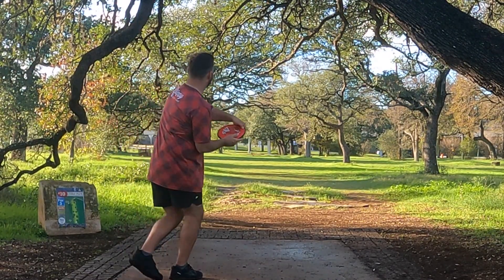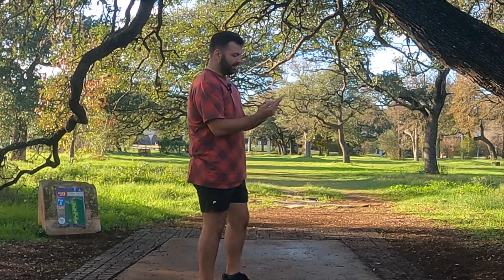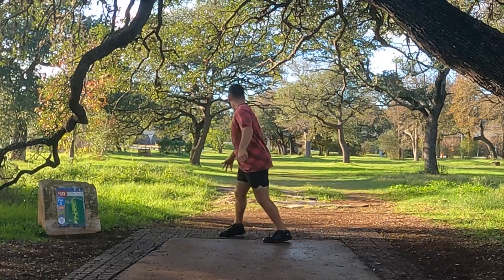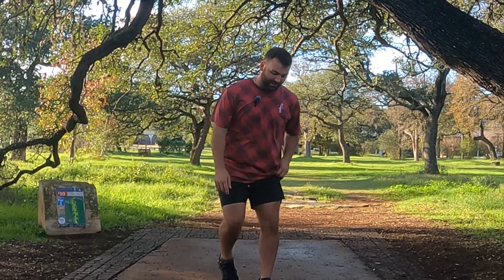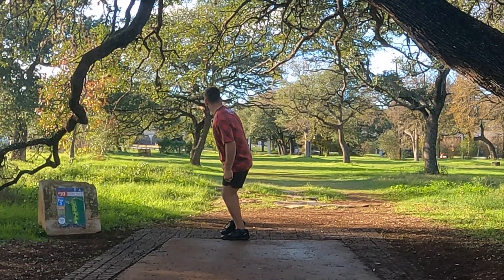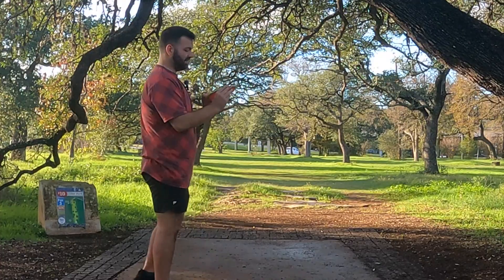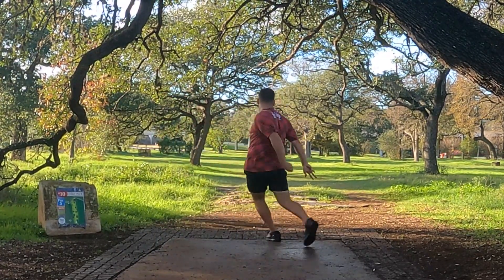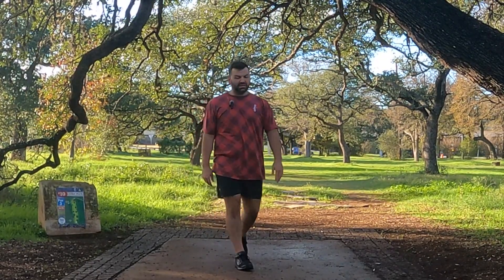Now we have the Detour - there's the nice little turn flight. Now we have the Lift. Now we have the Crave - so it's going to fly like a Detour but faster. That was a really, really good shot - probably one of my better shots. Somehow snuck through the high gap. The Vanish - 12, 5, negative 3, 2. Last time I threw that it wasn't flippy. So that one was kind of stable, a lot more stable than I was expecting.